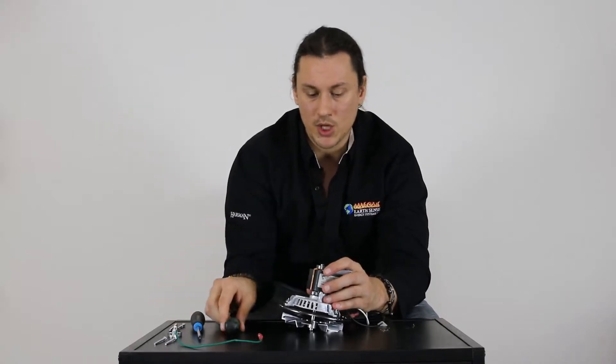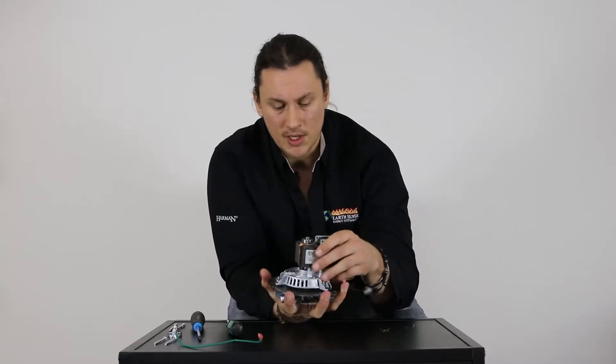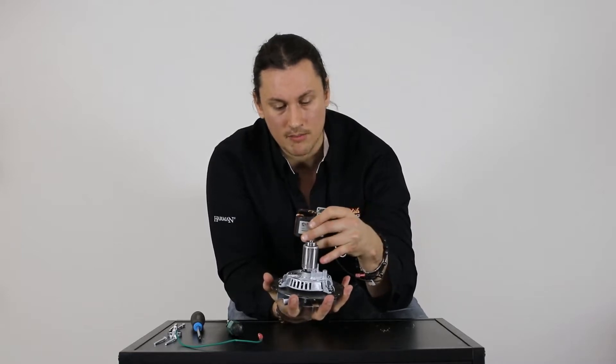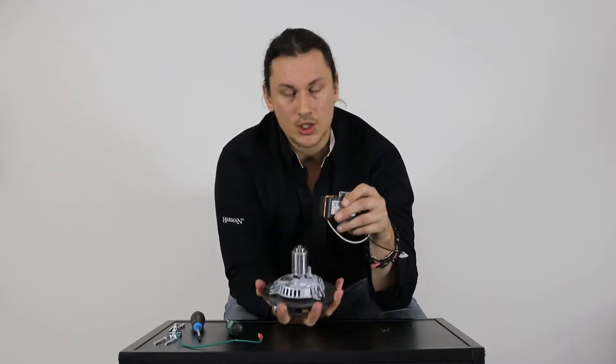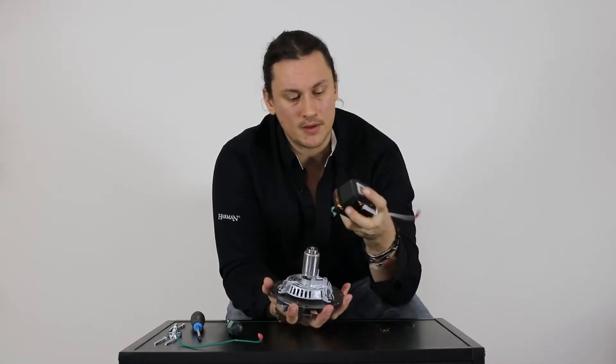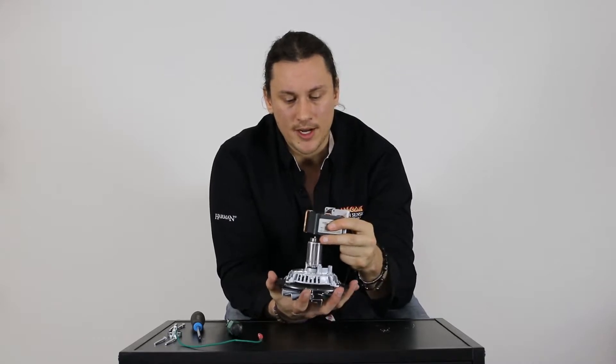Now that everything is pulled off, the magnet is essentially loose from the motor. I'm going to give it just a gentle wiggle and this magnet is going to slide up and off of the motor armature. To reverse the direction of the motor we simply flip the magnet 180 degrees — that reverses the polarity and changes the direction.